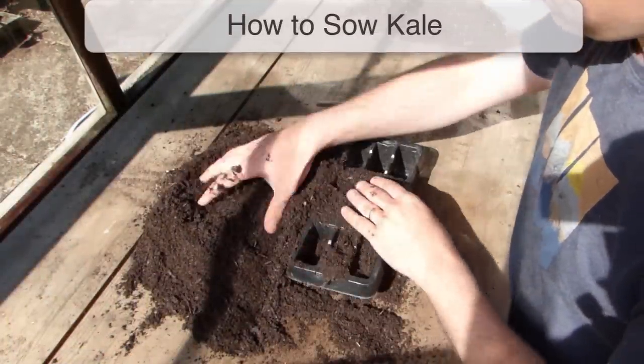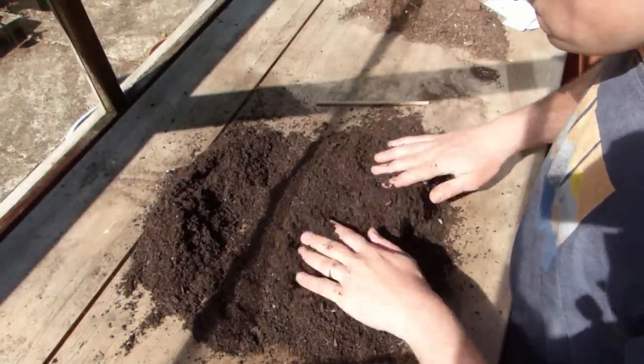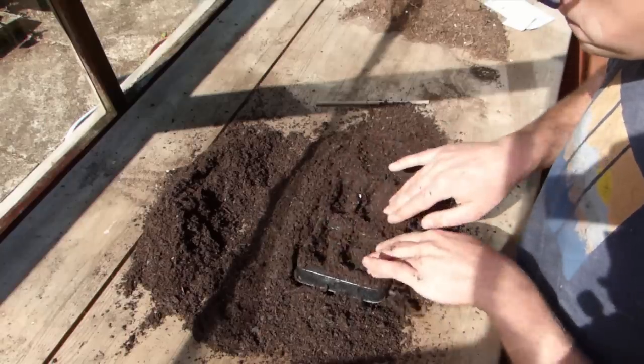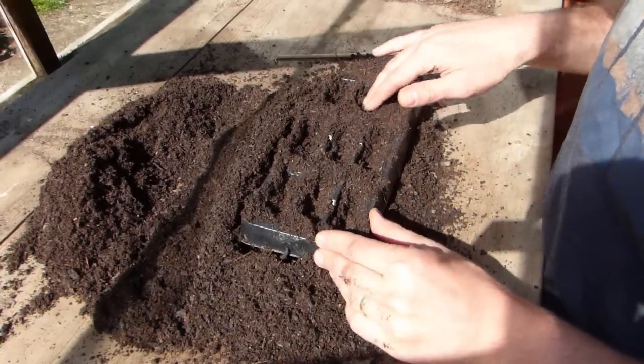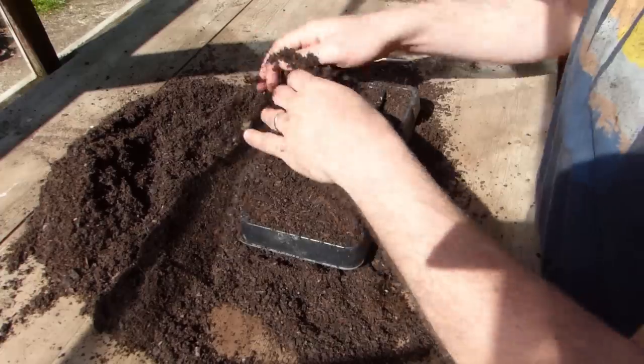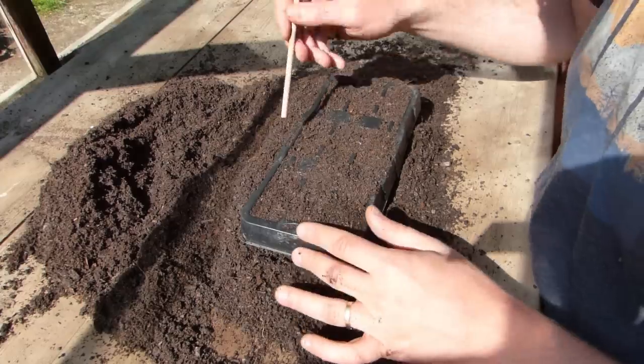Kale needs plenty of room to develop properly. To make the most of the space you have, it's almost always better to start plants off in plug trays or pots. This way you can get seedlings growing while other crops are still in the ground. Once you've harvested the previous crop, your sturdy young kale seedlings will be ready to plant.